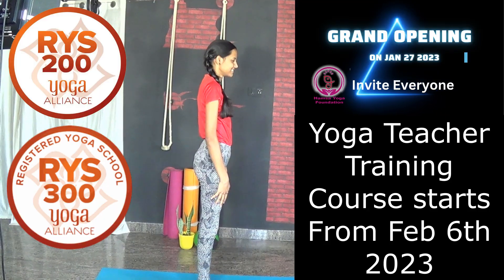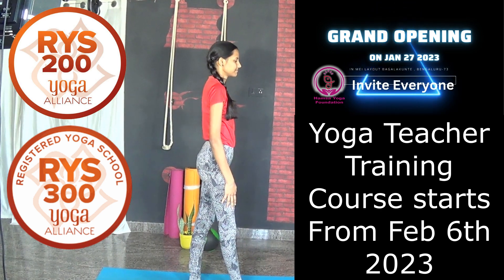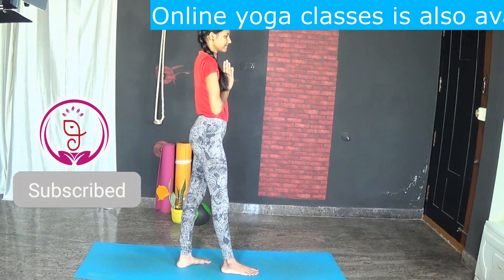Let us see how to do Virabhadrasana 3. Stand in samasthithi, bring the right leg forward, place your palms in front of your chest in namaste, lean forward, and shift the body weight onto the balancing leg.